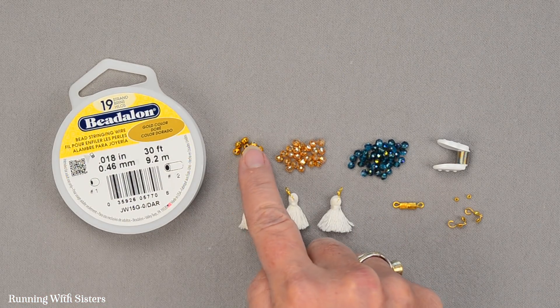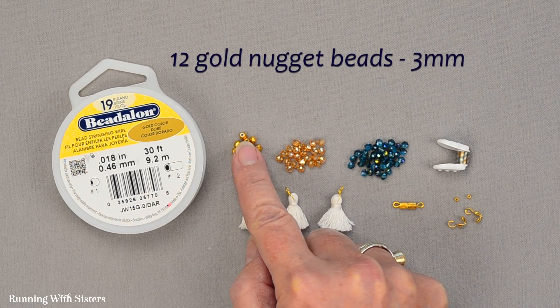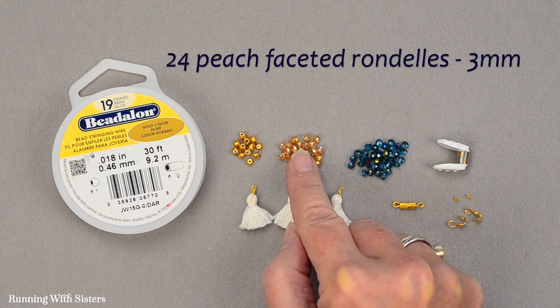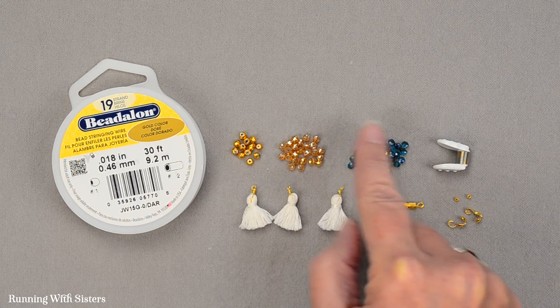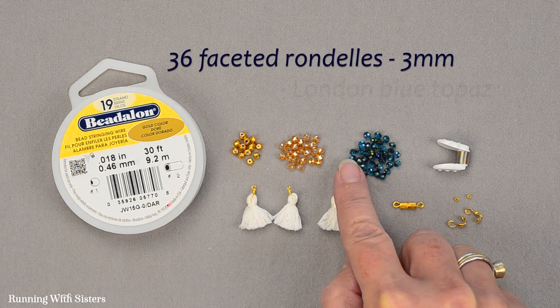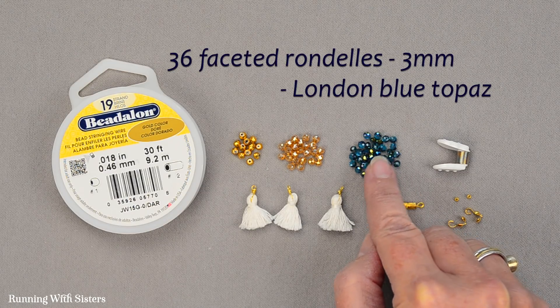You'll also need beads. These are gold nuggets — they're three millimeters, really pretty, and we have 12 of these. We have 24 peach faceted rondelles, also three millimeter. And then we have 36 of this faceted rondelle — these are three millimeters and this color is kind of a London blue topaz, a dark blue. Very pretty.